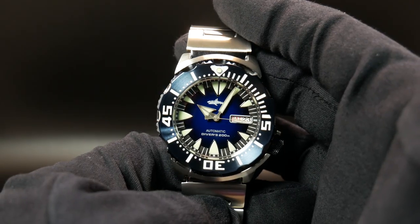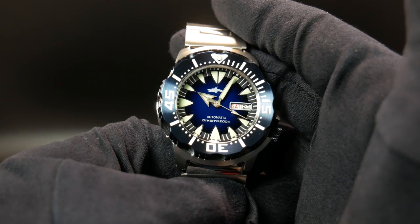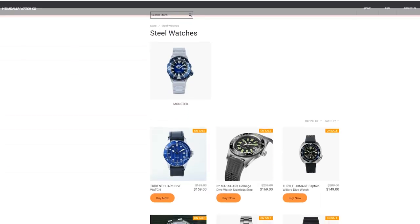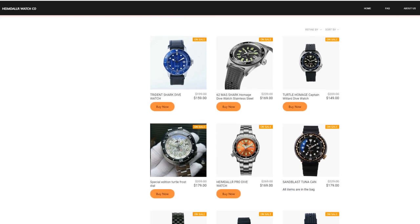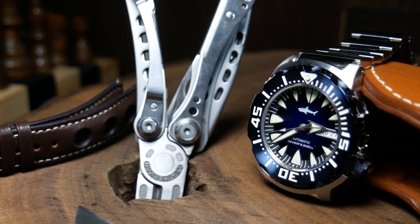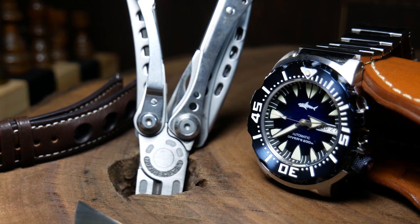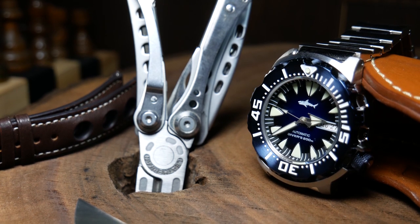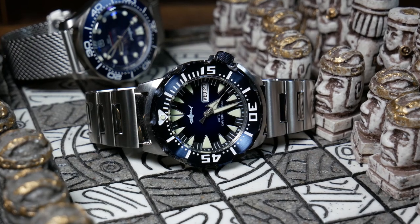With this one right here obviously being a monster homage. I've been hearing about Heimdallr for years, but every time I went and looked at their site nothing really captured my interest — at least until I ran across these new monster homages, as they seem to be an homage of the older 2nd gen monsters, which you'd have a hard time finding new these days. So during a recent AliExpress sale, I finally decided to check them out and placed an order for one.